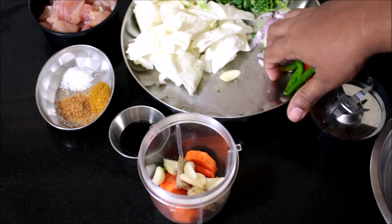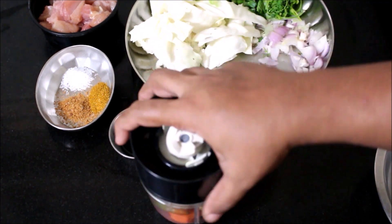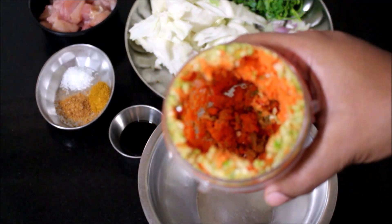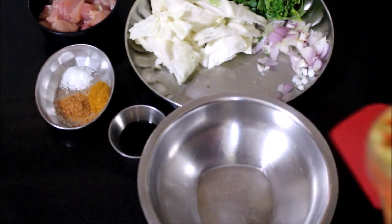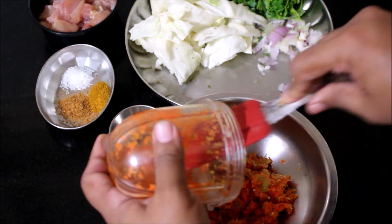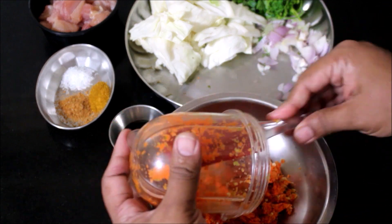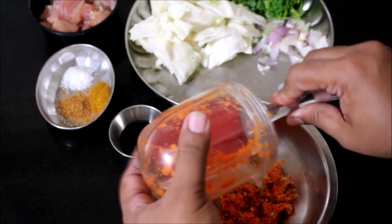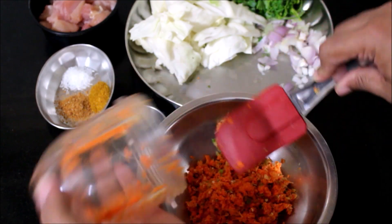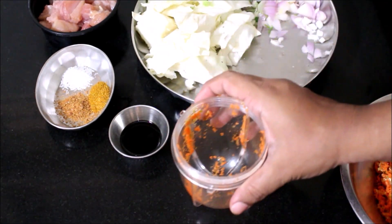I've pulsed it twice to make it into a powdery format and I'm going to transfer it into a mixing bowl. Don't even bother to chop all your veggies — you can grind or pulse it twice to make it into a powdery format, that is what we want. Now I'll grind the cabbage in two batches, exactly the same way — pulse it twice and I've ground the cabbage into a powdery format and reserved it.